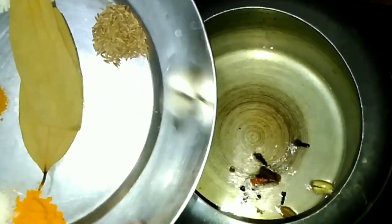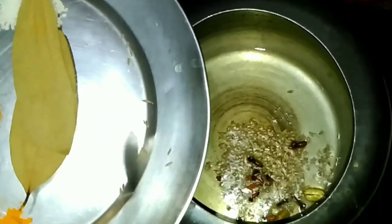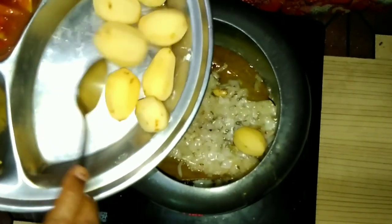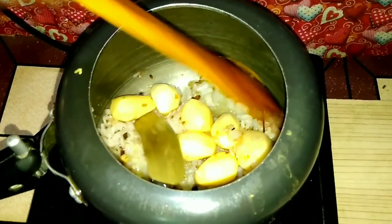We will add the paste in it. We will not fry the paste too much, just a little bit, for about 2-3 minutes. I will fry the paste on a medium flame.